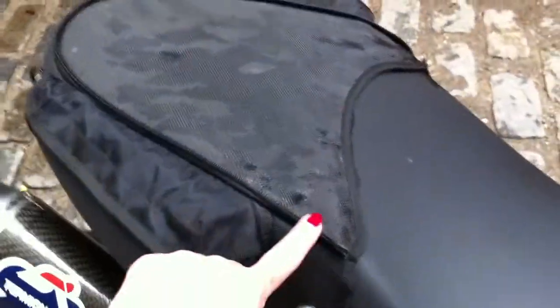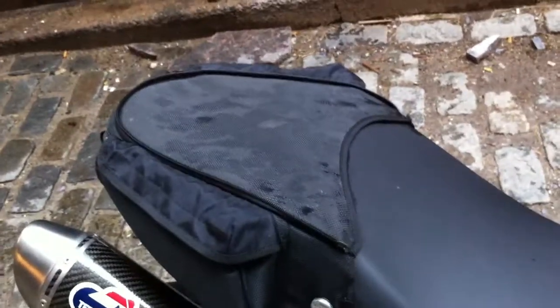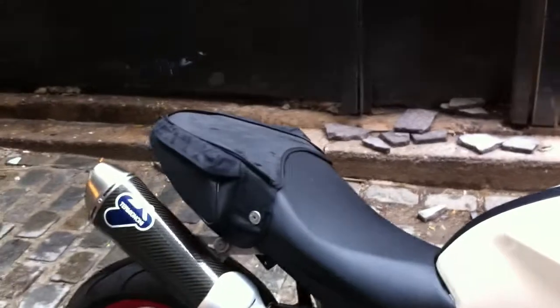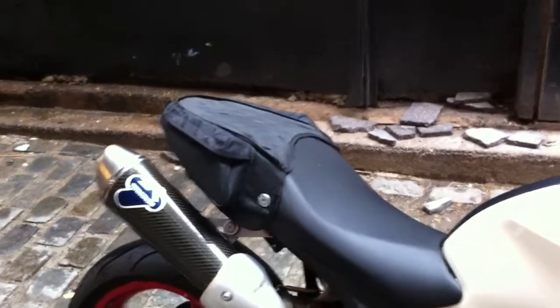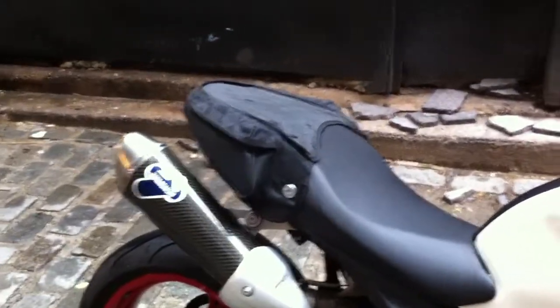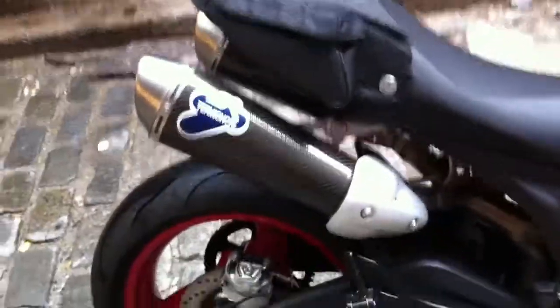Right here there's a zipper and the main backpack attaches to this. It's great if you're traveling — it's enough for an overnight or a weekend trip, and then you can unzip it and wear it like a backpack. And these are the Termignoni exhausts that I told you I was gonna put on — they're fantastic.